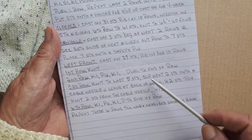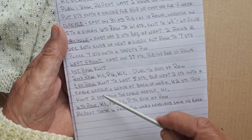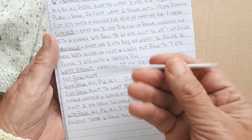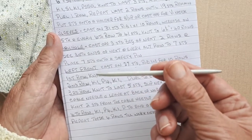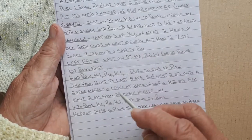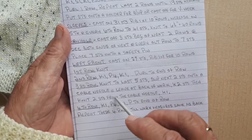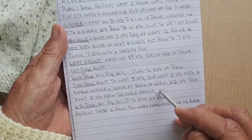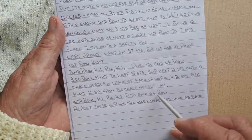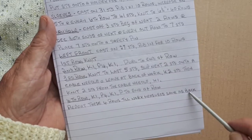The third row is knit to the last five stitches, slip the next two stitches onto a cable needle and leave at the back of the work, then knit the next two stitches, then knit the two stitches from the cable needle and knit one. You get all different kinds of cable needles but this is the kind I prefer. And the fourth row will be knit one, purl four, knit one, purl to the end of the row, and repeat these four rows until the work measures the same as the back.